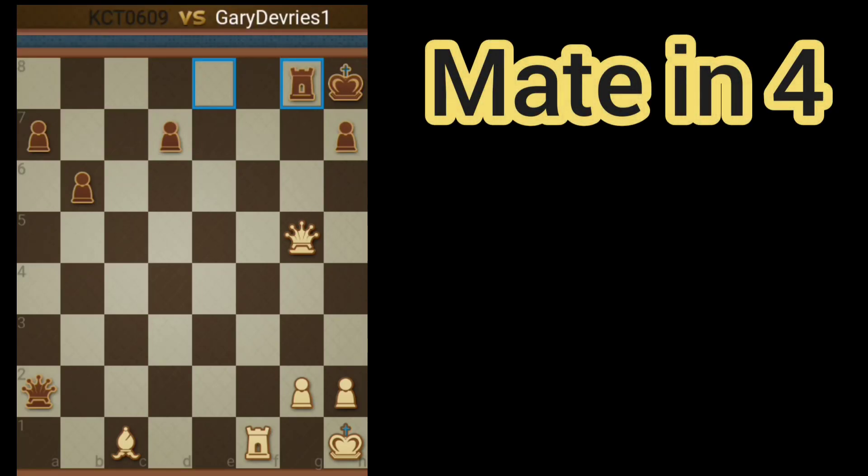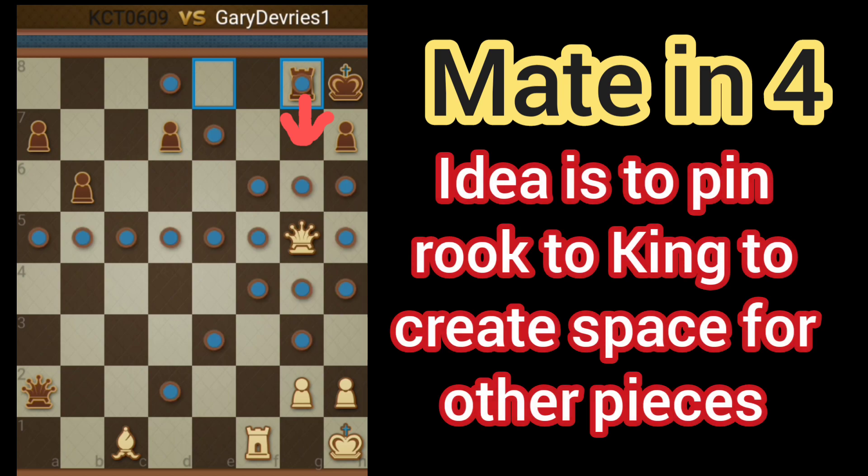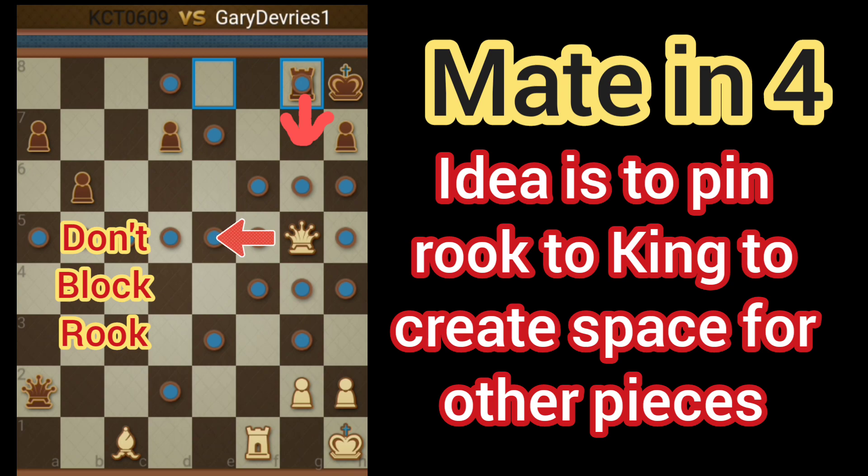White to move, it's mate in 4. The idea here is we want to draw Black's Rook out. We want to check with the Queen, but we don't want to check from F6 because we have this Rook that would be blocked. We want to bring the Rook basically to F8. So we're going to check from E5.